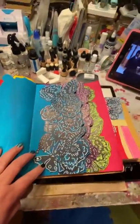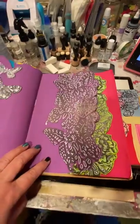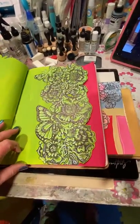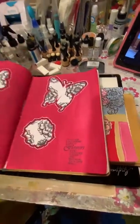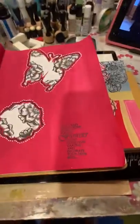Got the blue page. Sorry for the shadows, but I can't help it in my room down here. The green. And then that's the page I did at the end — my nice little saying.